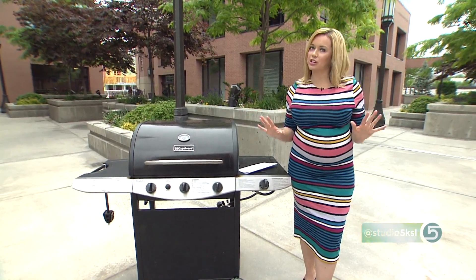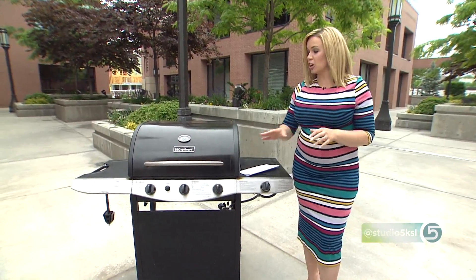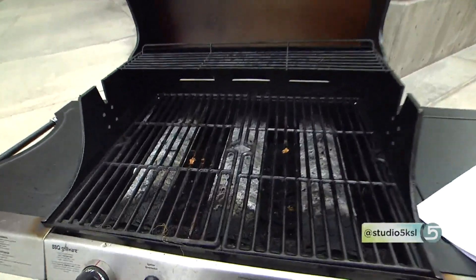Fair warning — it's not a pretty job, but it's important to safe cooking outdoors. This time of year you've got to open up the gas grill and get the grime out. Here's how.